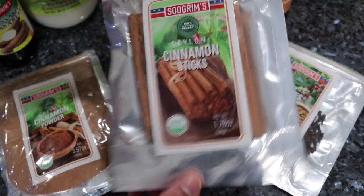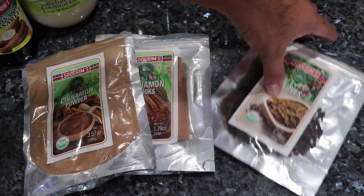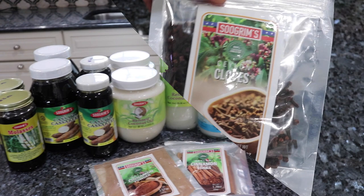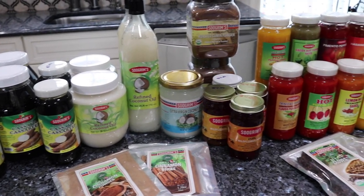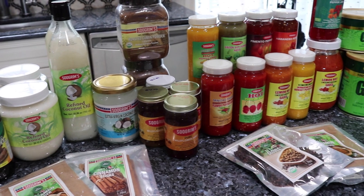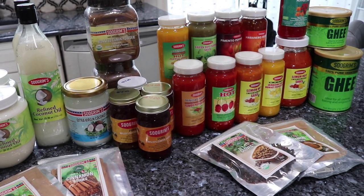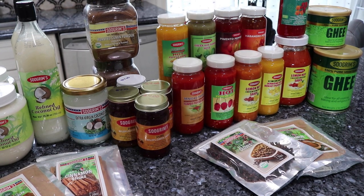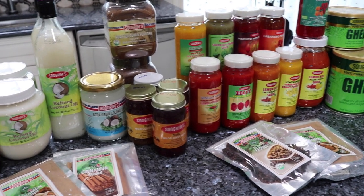Today's recipe is being sponsored by Sugrims. I will be using the cinnamon sticks and cloves that Mr. Sugrim gave me. Sugrims is far more than just spices and pepper sauces — they have a wide array of items, all started by Ron Sugrim, who is a wholesaler of vegetables and nursery plants, but also sells bottled and pre-made items.